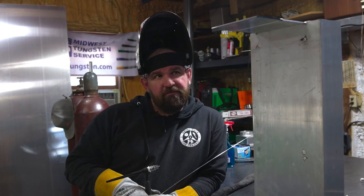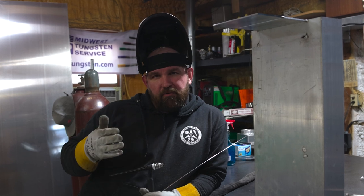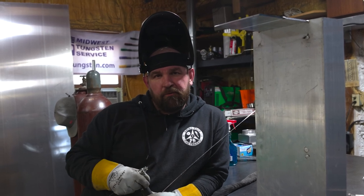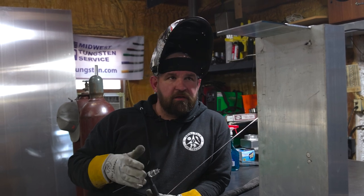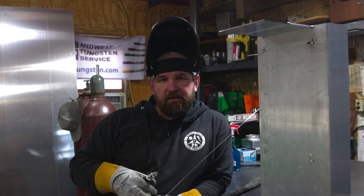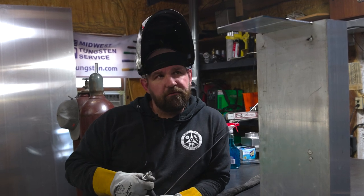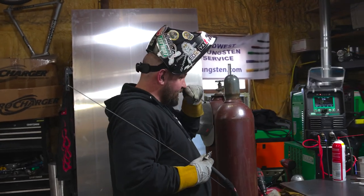All right, hey everyone, we're back. We're doing some advanced TIG techniques today — we're doing overhead. In preparation for Everlast opening up our school, we wanted to start concentrating on some more advanced techniques, some tips and tricks, kind of prepping guys for what we're going to teach at our school. So today, overhead — let's go check out the machine and get our settings down.